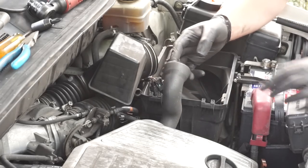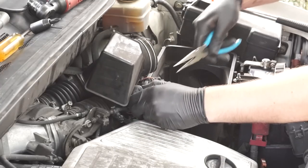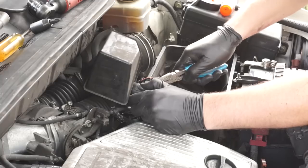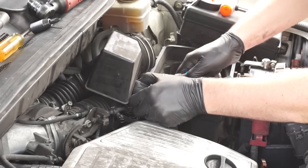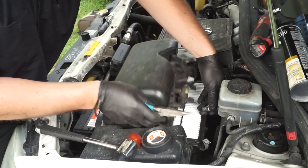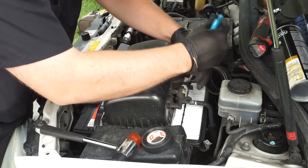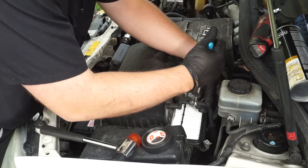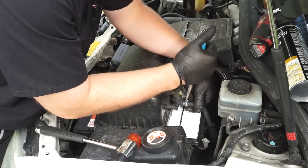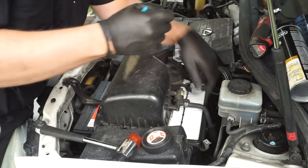Put this hose back on, pinch your clamp and bring it over. Press the hose on more, then feed your hose clamp on and turn it so it's out of the way.